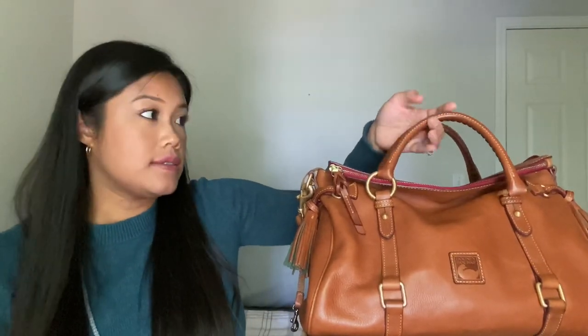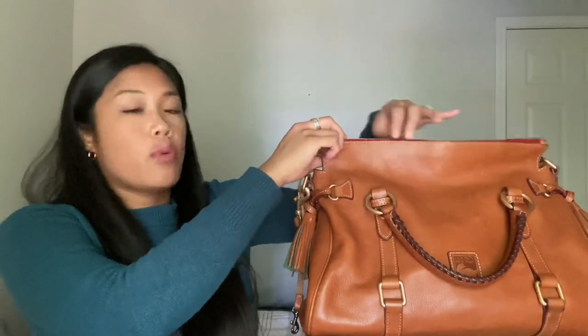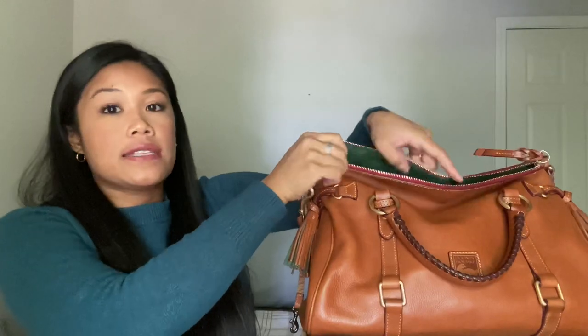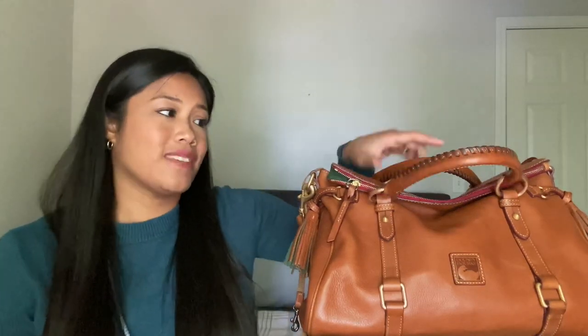It does have these beautiful braided straps right here. They're not all that functional because this portion is your little zipper flap — it'll zip open at the top and that's how you get to the inside of the bag, then it flips down. But there is not that much space. I'm an average sized person and I don't have big forearms at all, and I found that it is not that easy to put onto the crook of your arm. So these straps, although very beautiful, aren't that functional.